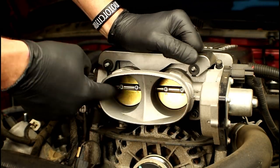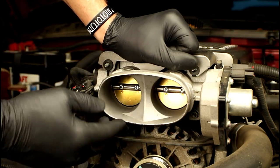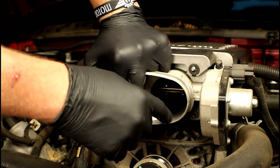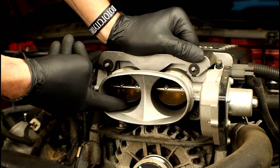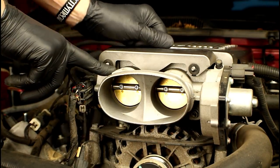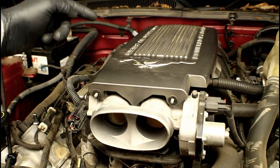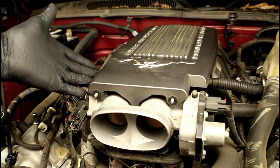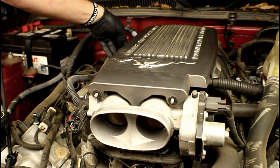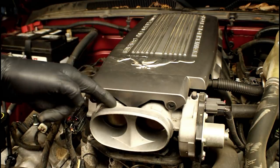Not all vehicles have two throttle plates like this Mustang — some only have one. Since I want to show the procedure off the vehicle, I'll leave this side and we'll remove the throttle body for bench cleaning. To access all the fasteners on the front of this 4.6 liter, I first need to remove the plastic decorative engine cover — not all Mustangs have this, it's an optional add-on. Just lift the corners, release the rear clips, and slide it off the front studs.